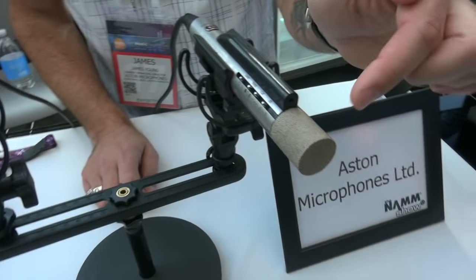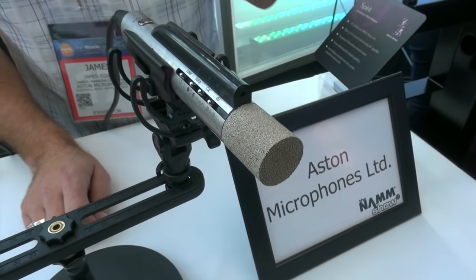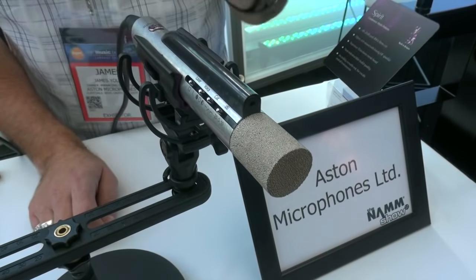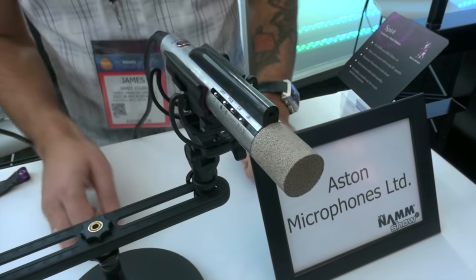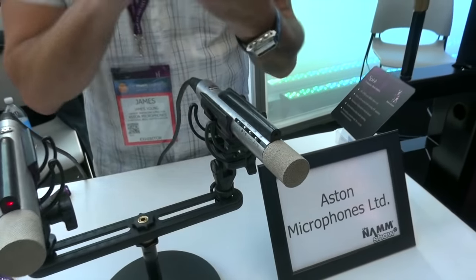We start with the sintered head. The sintered head is basically lots of tiny compressed ball bearings, which we get to the exact right size and then nano-plate with nickel, so it's the perfect acoustic porosity and we can tune the capsule and the frequency response using this head. It's also incredibly strong and hard-wearing, so you can throw this microphone at a wall and it's going to still work perfectly. It won't break, and it hasn't got the usual kind of open-ended capture where you can get your fingers into it and break stuff.